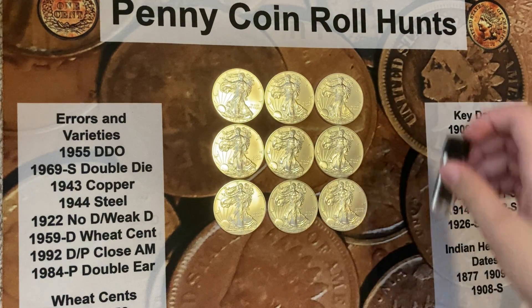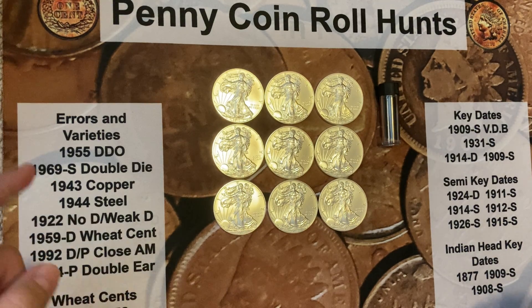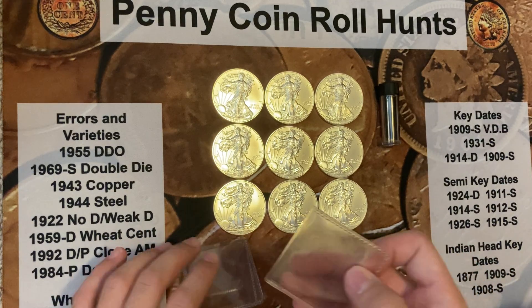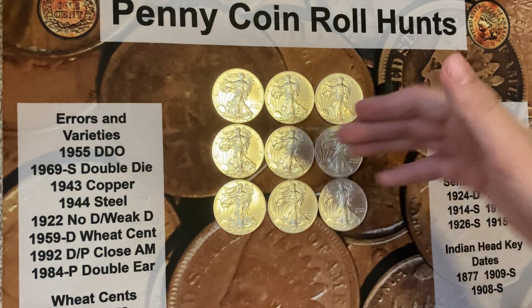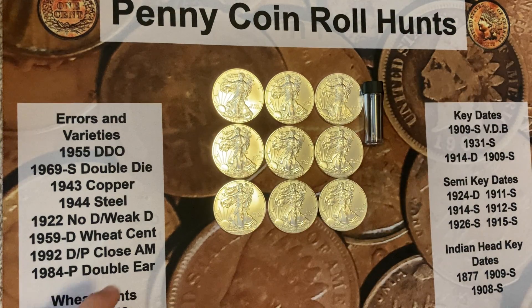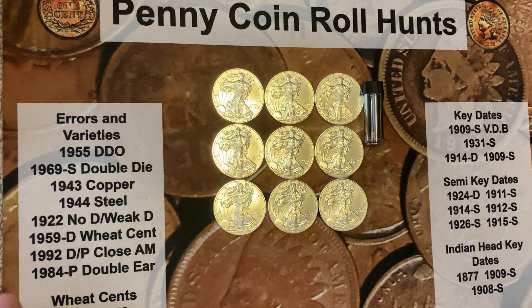Last but not least, this shout out is to a really awesome channel — The Young Collector. He is young and has just started collecting. I got him into it, and the person is my brother. He has started a YouTube channel, and depending on when this comes out he'll have one or two videos up. So I got some BU silver eagles, some more gold, and shout out to The Young Collector — his link will be down below, go check him out. He doesn't know I'm doing this, so he'll be really happy. I'll see you guys in the next one, peace, bye, God bless.